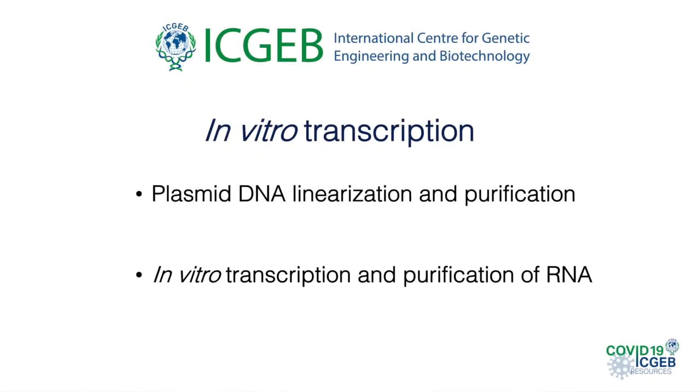Hi everybody! The objective of this video is to describe a method to prepare RNA from SARS-CoV-2 in vitro. This RNA can be used as a positive control in the detection of viral RNA by RT-qPCR and to quantify viral RNA. We will see how to prepare the template RNA, how to perform the in vitro transcription reaction, and the subsequent purification of the transcribed RNA. This is a general protocol that can be applied to any template.